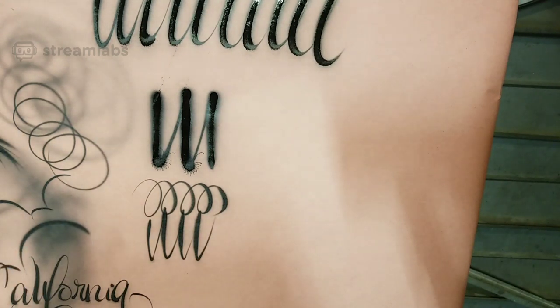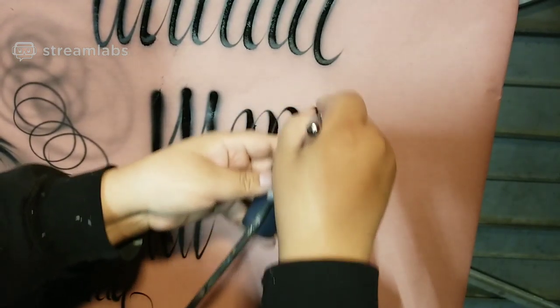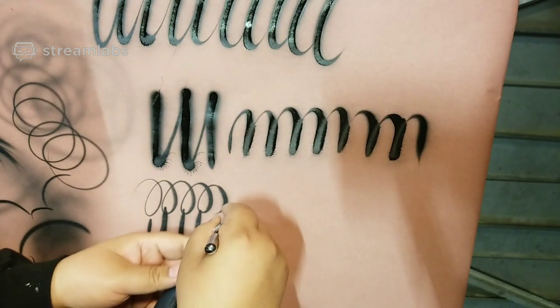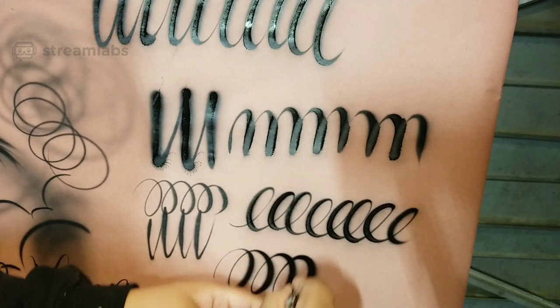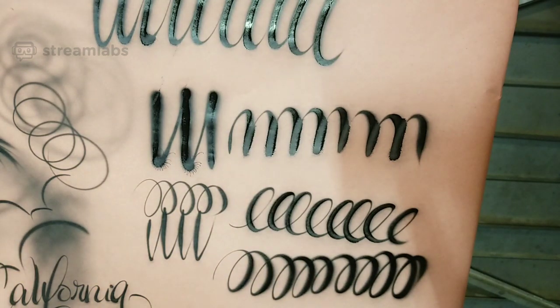Once I got done or got bored with that, I would have to do this. That would be like the equivalent of an N or an M. Then you do the swirls, the E's, and then upside down — that would get you somewhere right there. That's how you learn how to do decent lettering. You take it to the next level and the next level.